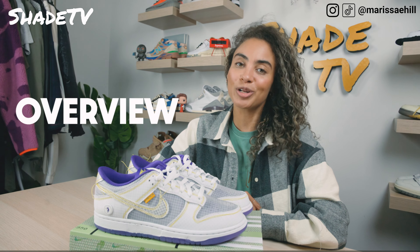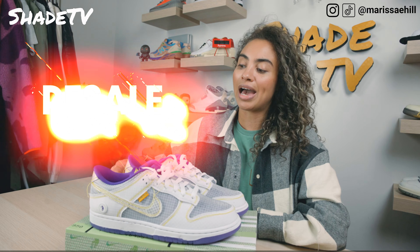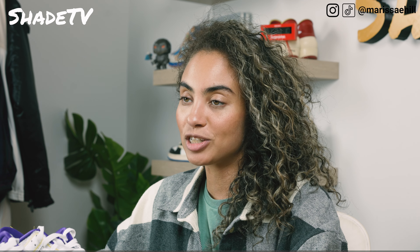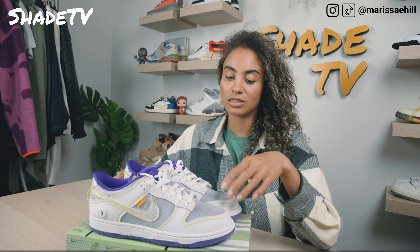We'll start off with the overview of these, then talk about size and fit, then jump into styling to see how well this purple colorway mixed in with my wardrobe, followed by how much these are actually doing on the recent market. If you are looking to get more history on these, be sure to go back and check out that Argon video — I go more in depth on Sidney Poitier, which is actually a big inspiration as far as this sneaker goes.